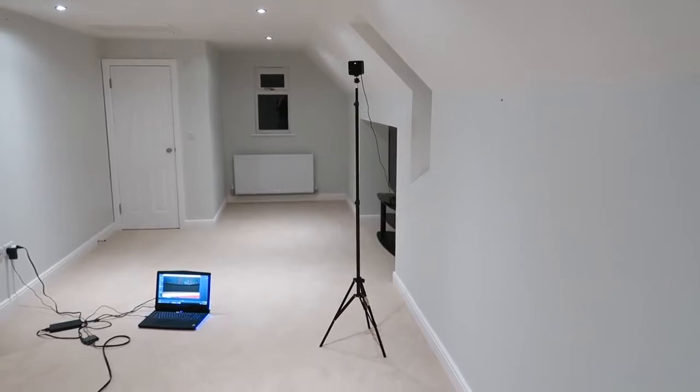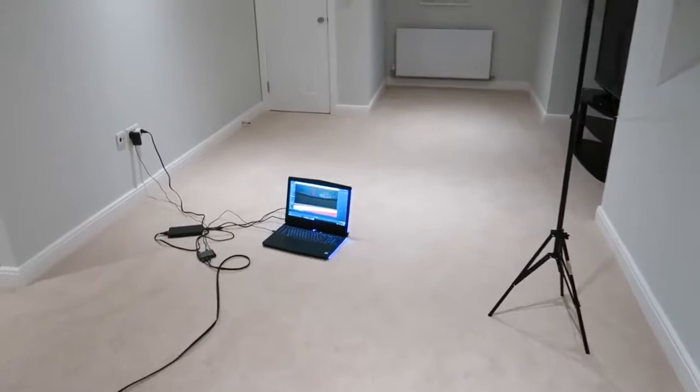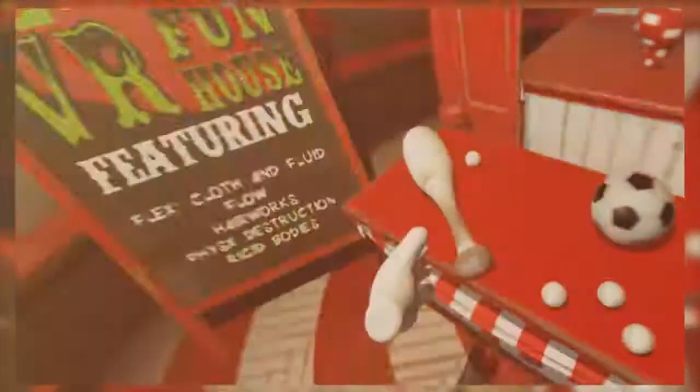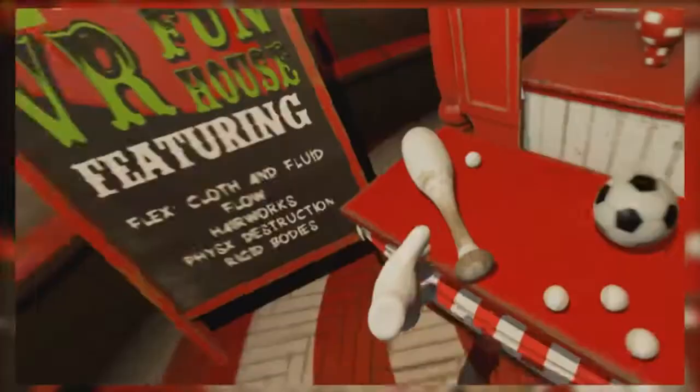So there's the Vive and the controllers, there's the laptop running the game — we're going to get stuck in. I'm going to switch over to the funny moments, the best bits of the VR Funhouse. Sit back, relax — if you enjoy the video give me a thumbs up, and if you want to find out more about the laptop check the link in the description. Let's do this — I'm gonna pick up this bat.